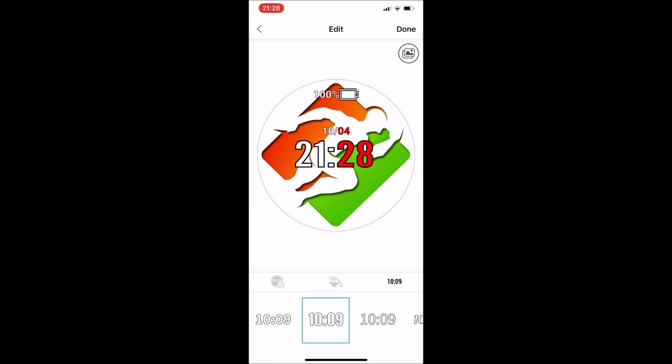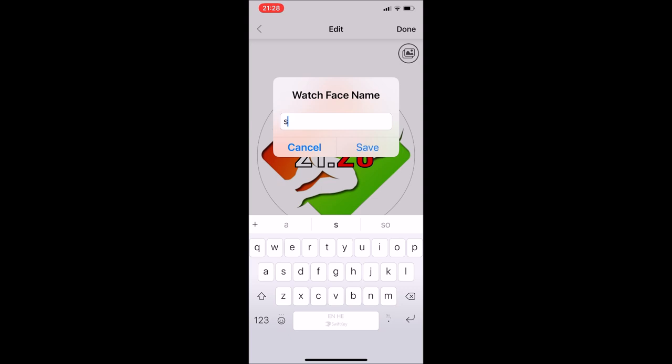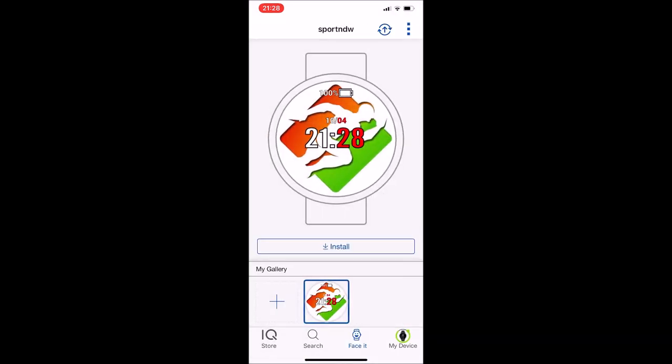Click on Done and then you can name your watch face. In my case, it's for the NDW. If you click on the three dots on the upper right side, you can edit, rename, or delete your watch face.